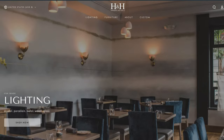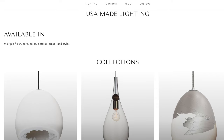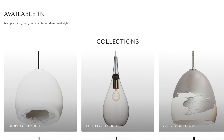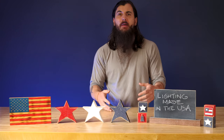Next up is Hammer and Heels, based in Denver, Colorado. They make a ton of awesome chandeliers, sconces, pendants, and a lot of other lighting options. In their product descriptions on the website, it will either say Made in the USA or Hand Blown in the USA — both are pretty safe options in terms of the majority of that production process happening domestically.